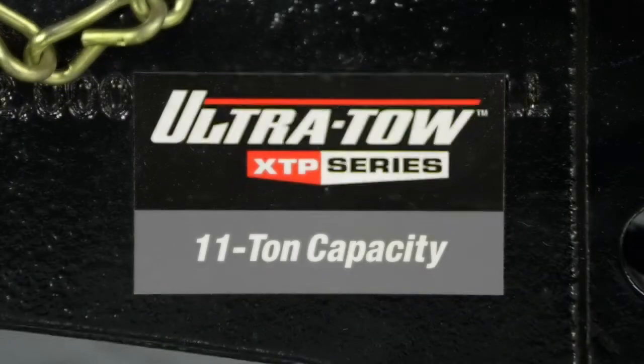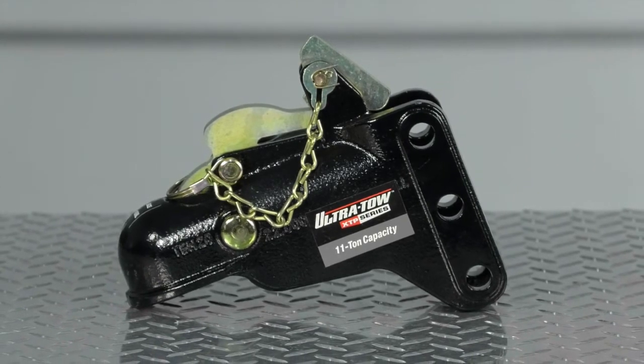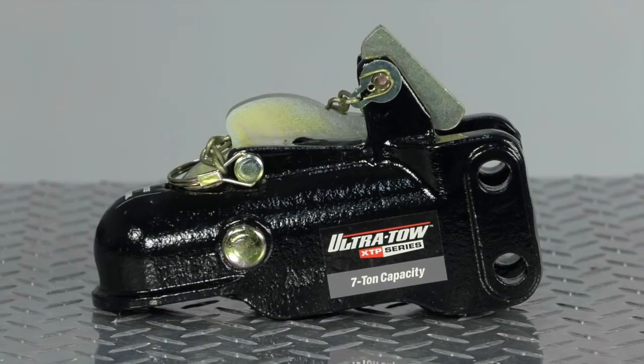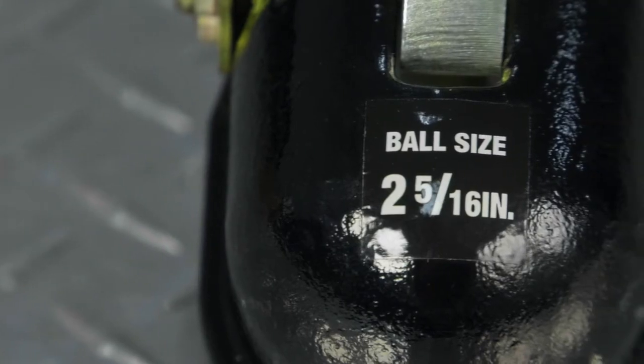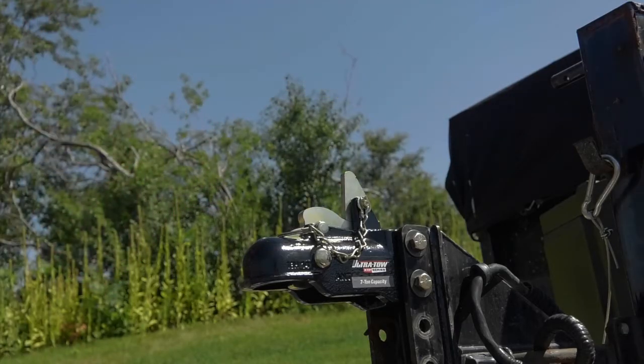Choose a coupler with an 11-ton capacity and a 4,400-pound maximum vertical load capacity, or a coupler with a 7-ton capacity and a 2,100-pound maximum vertical load capacity. They work with a 2-5/16-inch coupler ball and adjust inside a 3-inch wide mounting channel.